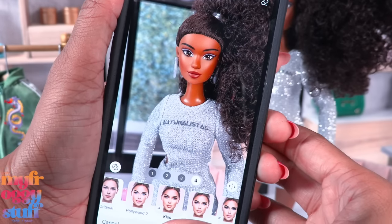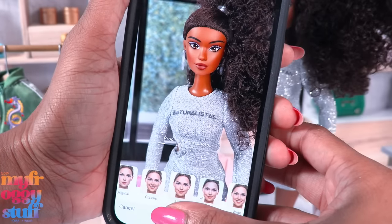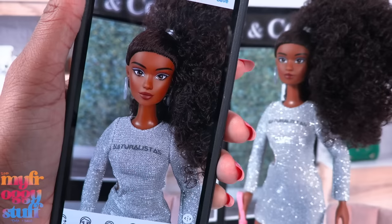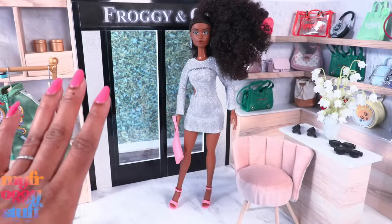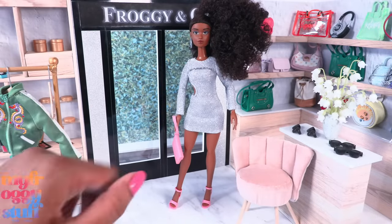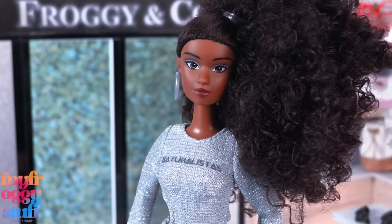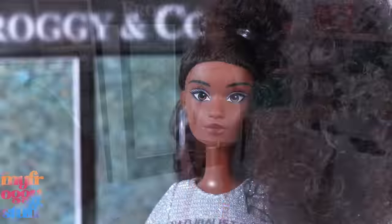Let's see how she looks on Face App — okay, can you smile? Yeah, good to know she's Face App compatible! It is possible to balance her to stand, which I think is pretty cool. Again, not sponsored — I really do like when I can balance a doll.